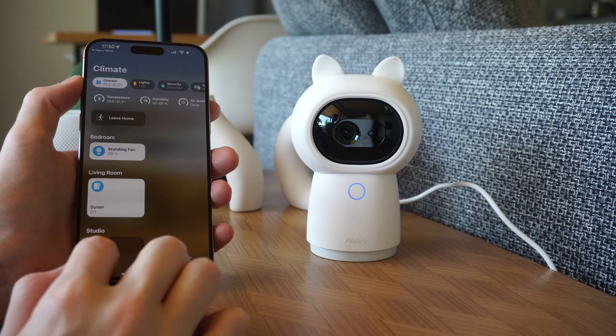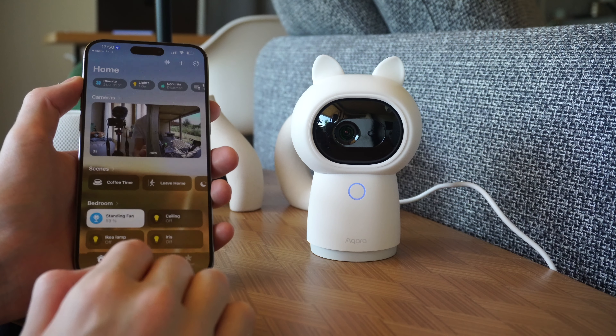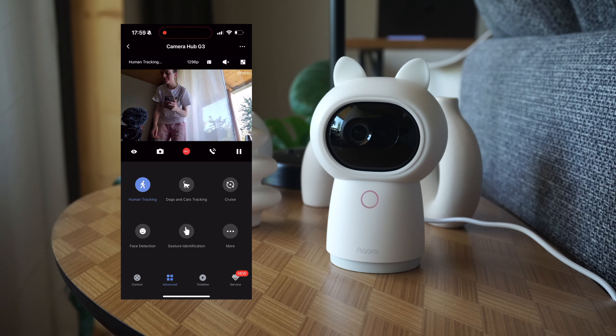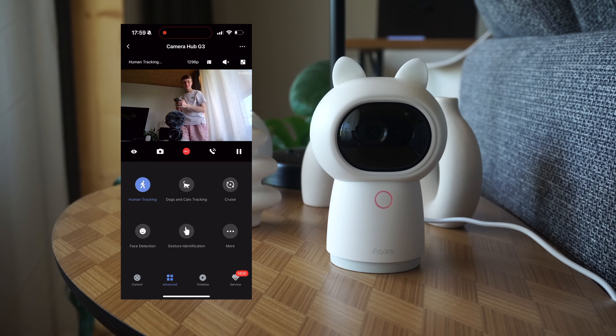We can then proceed to add the camera to HomeKit, which is guided through the Aqara app. Once that's done and heading into the Home app, our camera immediately displays and the responsiveness is really, really good. We can use the Aqara app to explore the various functions, such as cat and dog tracking, and this works really well.